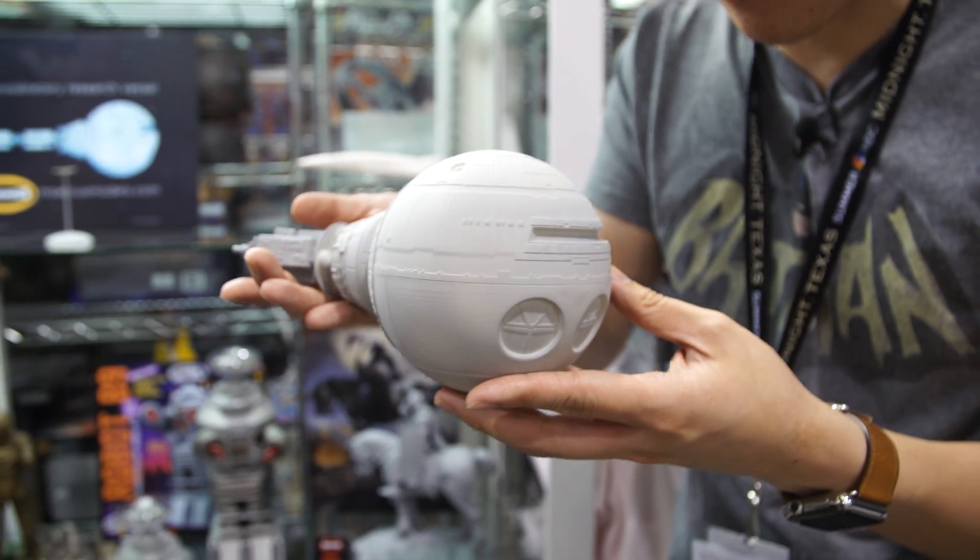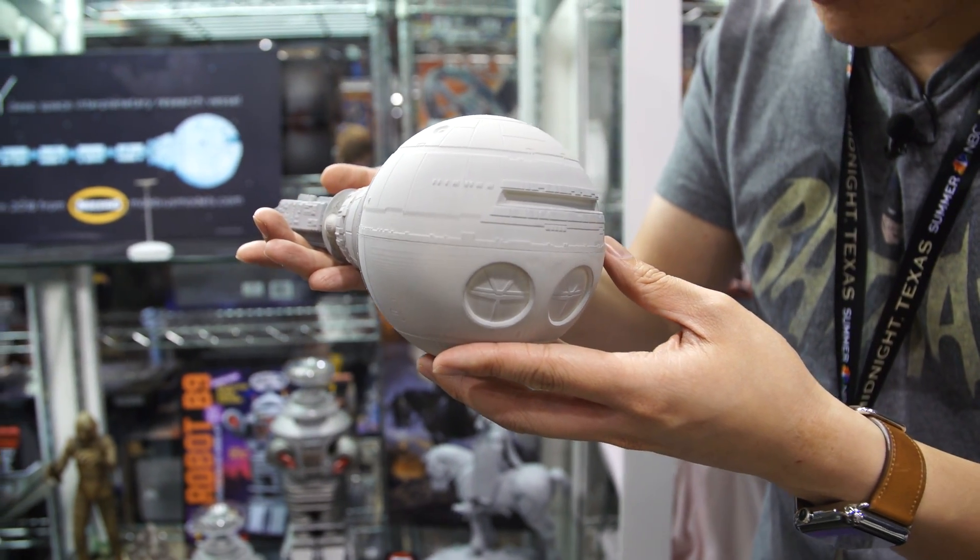This is, at least here, the cockpit — the front part of the Discovery. Tell us about the making of this model kit.